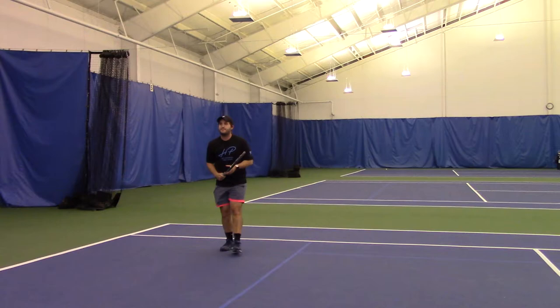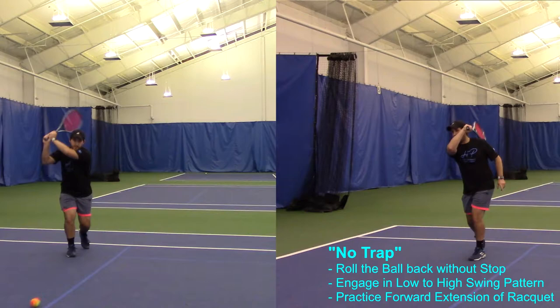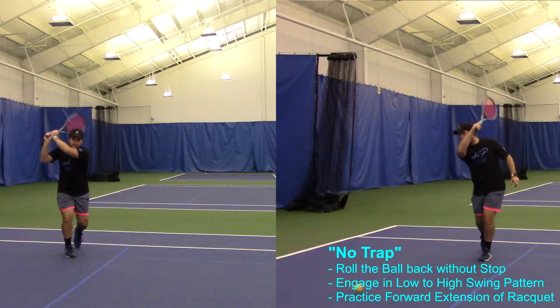Exercise number two is gonna be a no trap. Same type of exercise except now I don't have any stops before I hit the ball. Notice that I keep doing my extension and I keep doing low to high on my movement.